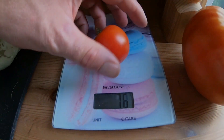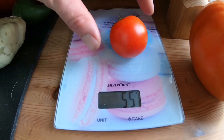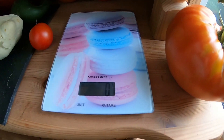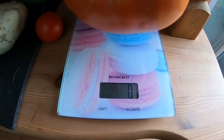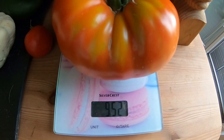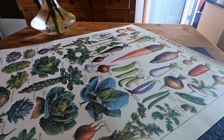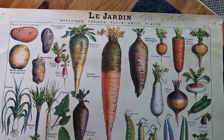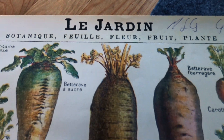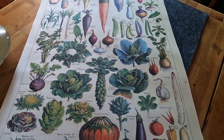Now let's do our giveaway. How heavy is my Riesentomate? The variety is Gigantomo by Kiepenkerl — it's supposed to weigh about one kilogram. Let's see how heavy it is. This tomato weighs 952 grams. Three people wrote 950 grams, but there can only be one winner — and that is the first one: Dominik Nussknacker. You've won a poster that hung in my apartment for a long time, which I also signed, plus the seeds of the Riesentomate. Congratulations, Dominik! Write me your address by email — you'll find the email in the video description.